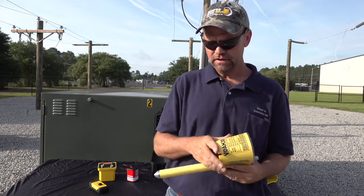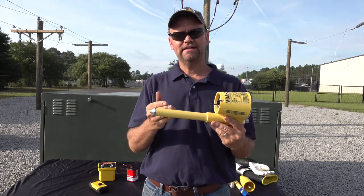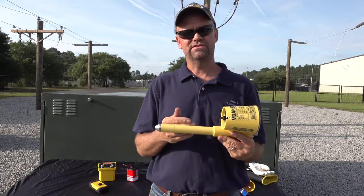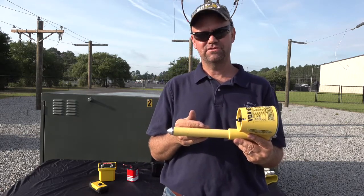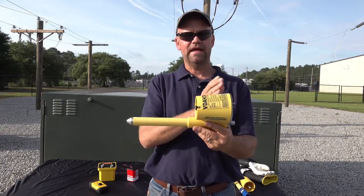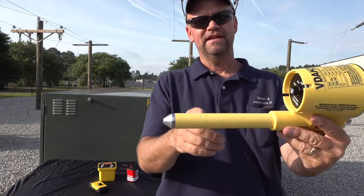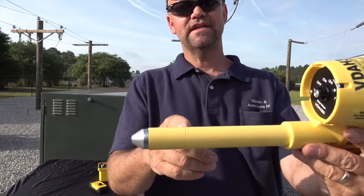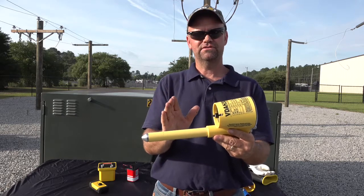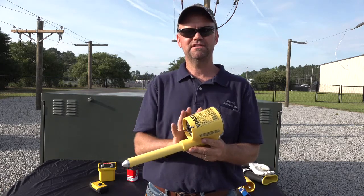Some of the safety features of this tool: we have an epoxy-encapsulated probe with a 25-million-ohm resistor — the highest resistance in the industry — so there's a lot of protection between the conductive tip and the back of the meter. We actually put a limit mark on this probe tip, and this limit mark means you don't want to go past it whenever you're around ground planes or other conductors.